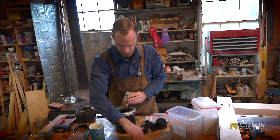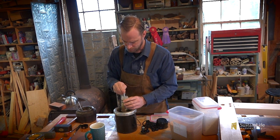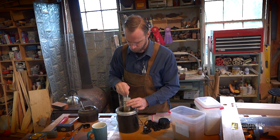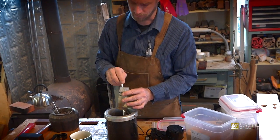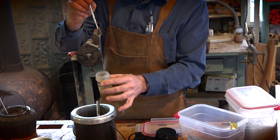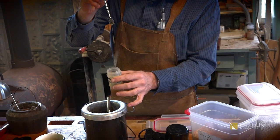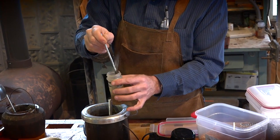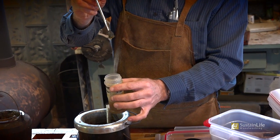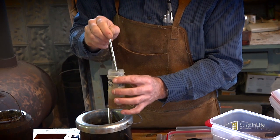I want to show you the consistency of the glue once it's been cooked for a while. It's stirring up nicely. One of the tests is to lift the brush — if it runs off in a nice continuous stream right off the brush, that's what we want. That's a nice consistency for good hot glue.